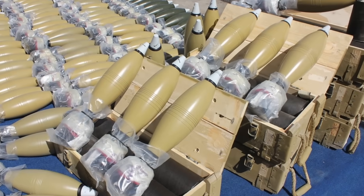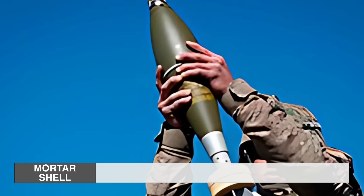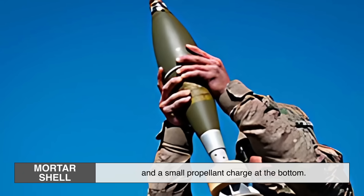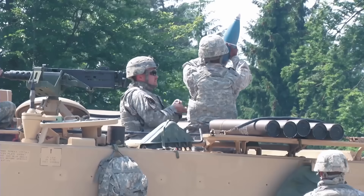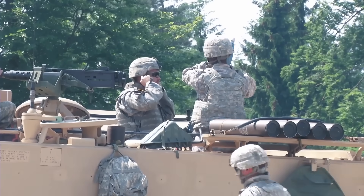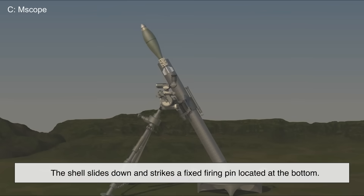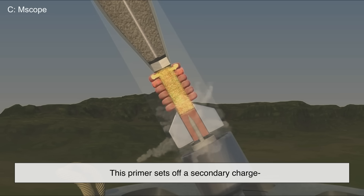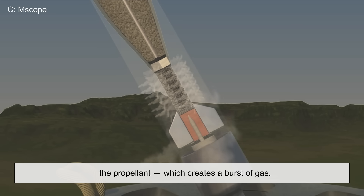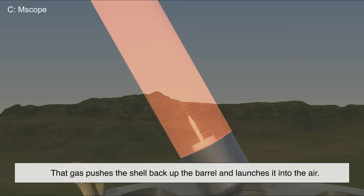Lastly, there's the round itself — the mortar shell. It's a self-contained explosive projectile with a tail fin for stability and a small propellant charge at the bottom. When a mortar round is dropped into the barrel, gravity does the first part. The shell slides down and strikes a fixed firing pin located at the bottom. That pin ignites a small primer in the round's base. This primer sets off a secondary charge, the propellant, which creates a burst of gas that pushes the shell back up the barrel and launches it into the air.